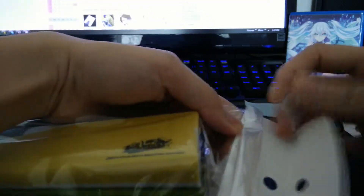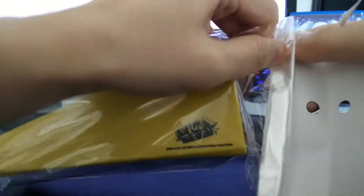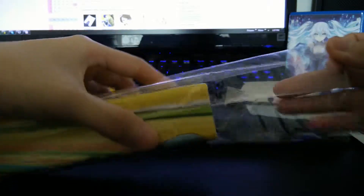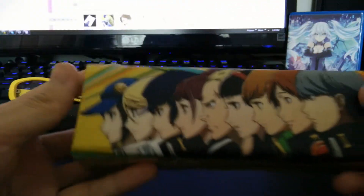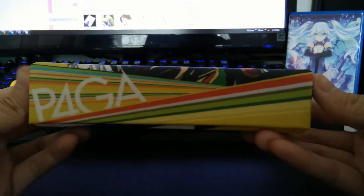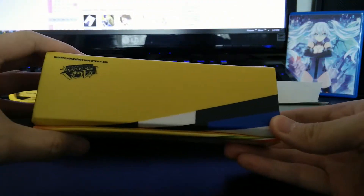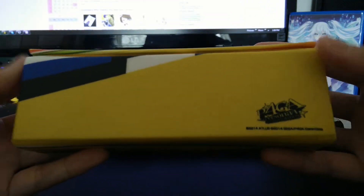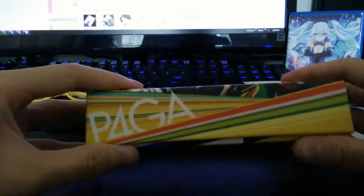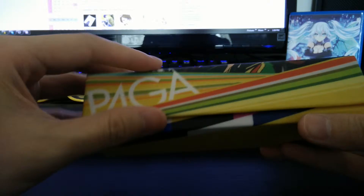Oh, I ripped it! So this is the front — the main cast. Not much on the back or on the bottom. On the back there are colors, and you open it — it's magnetic.